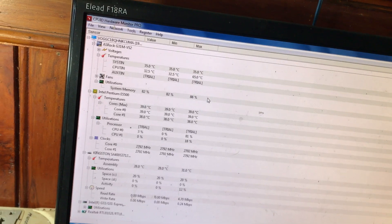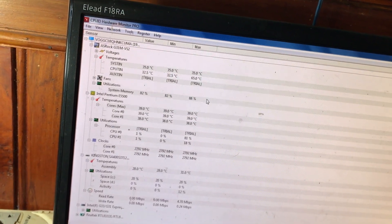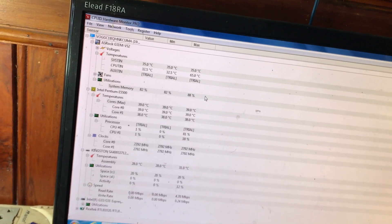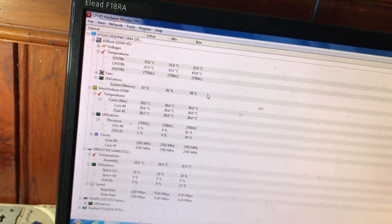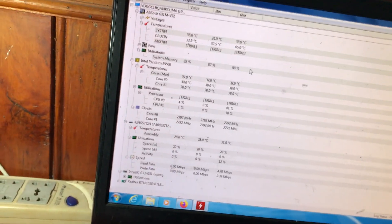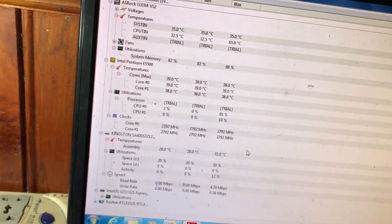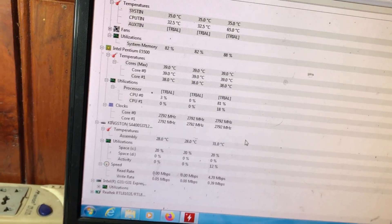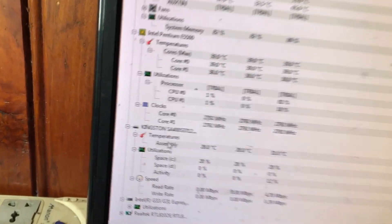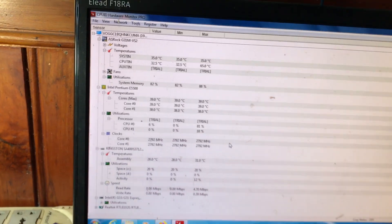Nếu nhiệt độ CPU kiểm tra mà nóng lên khoảng 80 độ C trong thời gian dài, trong khi các bạn chỉ làm việc nhẹ hoặc trung bình thôi mà đã nhảy lên 80 độ thì các bạn phải kiểm tra lại máy: thứ nhất là vệ sinh, thứ hai là tra keo tản nhiệt lại cho CPU hoặc kiểm tra lại quạt tản nhiệt, trường hợp cần thiết thì thay quạt mới. Nhiệt độ ổ cứng SSD thường thấp hơn so với ổ cứng HDD, nhiệt độ ổ cứng dưới 50 độ C là tốt.